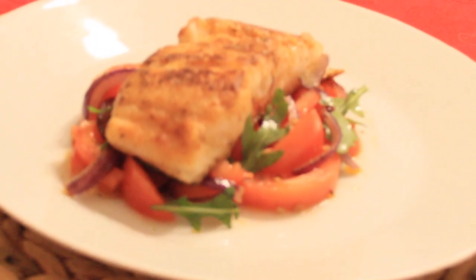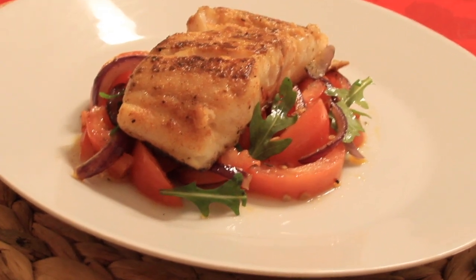My husband actually loved this food. He was very happy, very excited to eat.